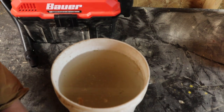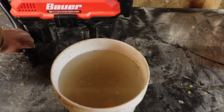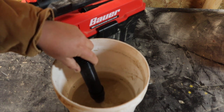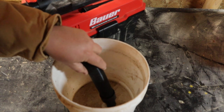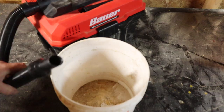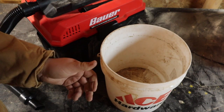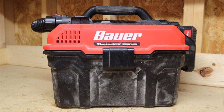There are some floaties in there — I think this used to be a chicken feed bucket, but that's alright. I tried to get every bit of water out of there that I could, and it did suck that water down pretty quickly. I was actually a little bit impressed.